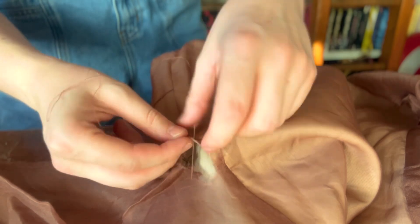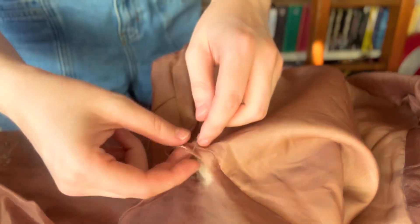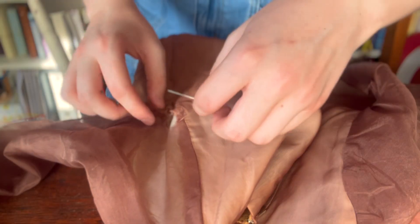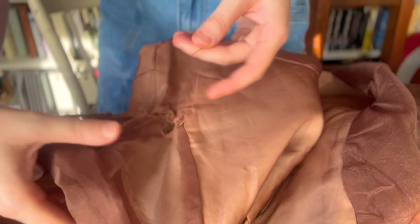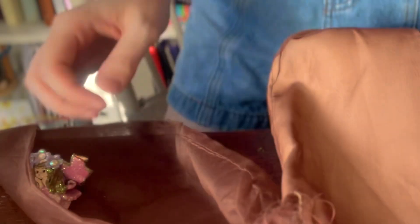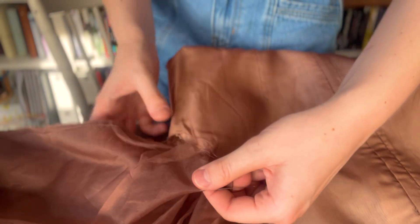To protect the armscye from further wear and tear, I ran a quick whip stitch along the raw edge. This put my thread closest to the other end of the tear, and after some consideration I decided that the stakes were too high to just wing it like I usually would. I went in search of a pin to realign the edges of the tear as closely as I could — and I'm so glad that I did, as I'm sure I would not have gotten it as well aligned had I not had that pin there to stabilize the fabric.